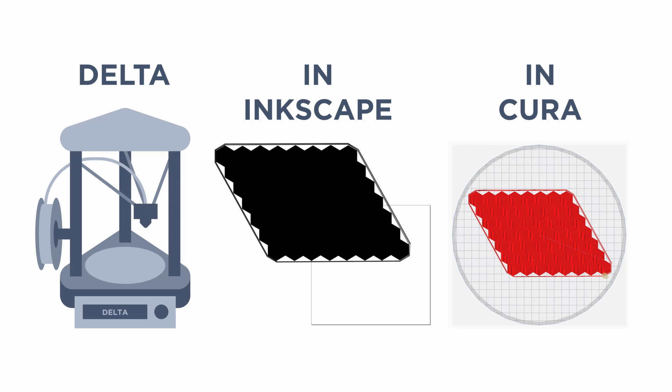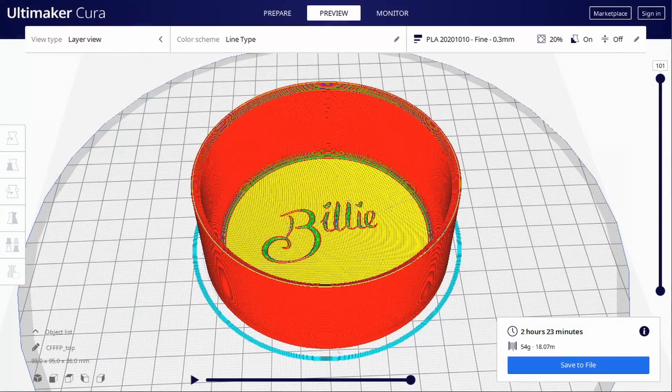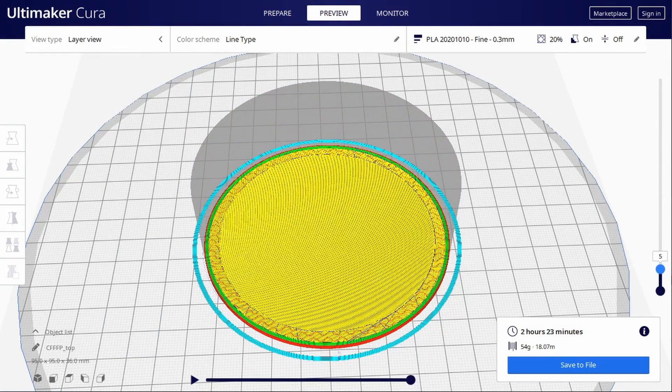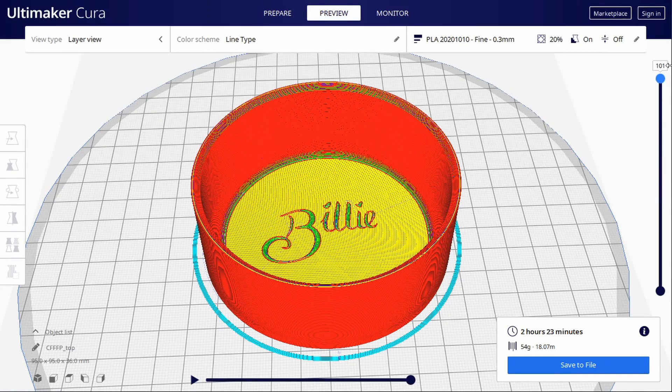I've had to centre my design around the top left corner because I'm using a delta machine which has the centre point at 0,0. If you have a Cartesian, you will want to put it inside that top left corner so that it'll appear correctly on your bed as well. When you're happy, save your SVG and grab the 3D model you want to attach it to. Slice that as normal in Cura and set that G-code aside for later.